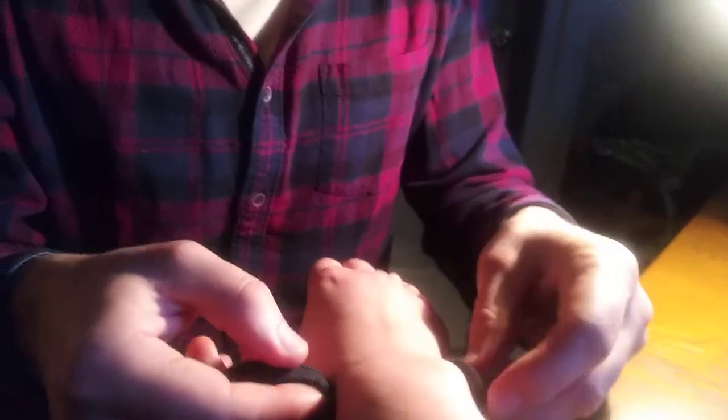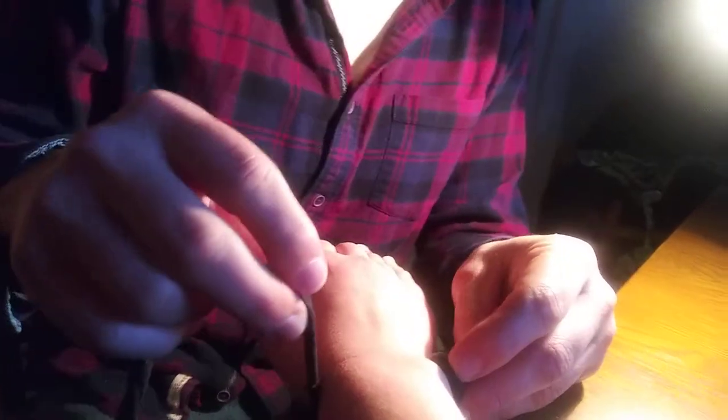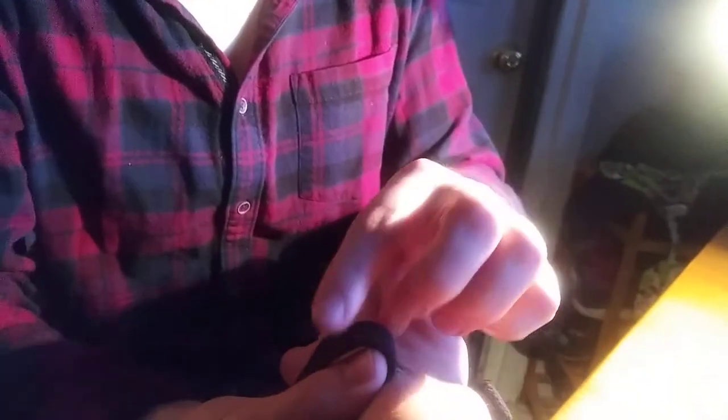We're going to start with the lateral, the ulnar styloid process, and then go to the medial radiocarpal joint, then over to the 5th metacarpal phalangeal joint — the MCP joint right here. Then we're going to go under the palm and up around.